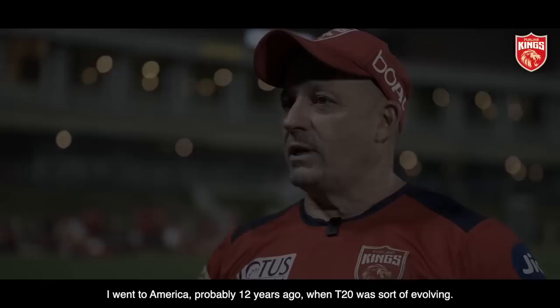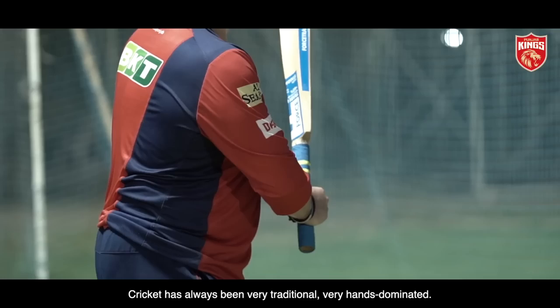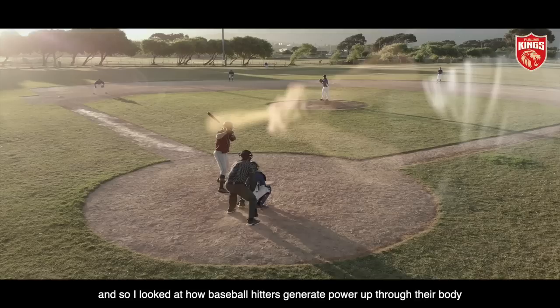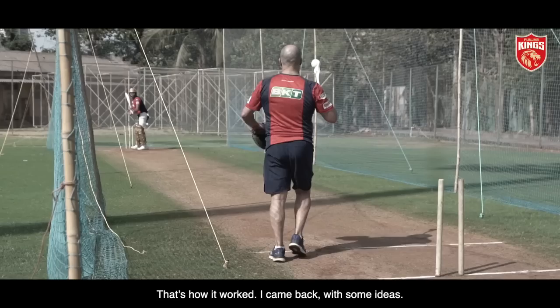I went to America probably 12 years ago now when T20 was sort of evolving. I think maybe I saw where the game was going. I looked at baseball, how these guys hit the ball. Cricket has always been very traditional, very hand dominated — keep your head to the ball, your head over the ball, your grip is tailored to roll the wrist. Suddenly T20 came, there was more power, everybody wanted more boundaries. So I looked at how baseball hitters generate power up through their body and out through their hands. At the end of the day we're trying to do the same thing — we're trying to hit a ball. That's how it worked.